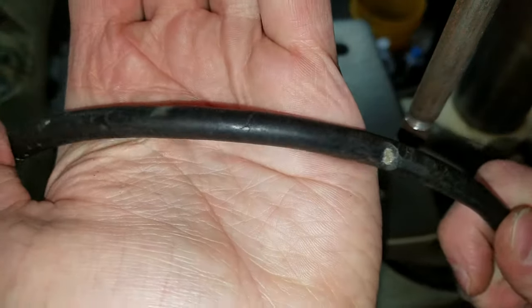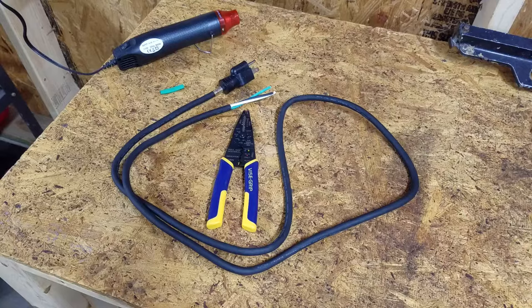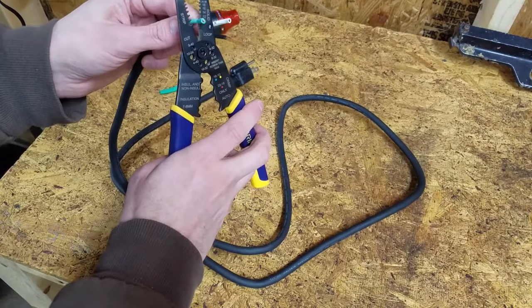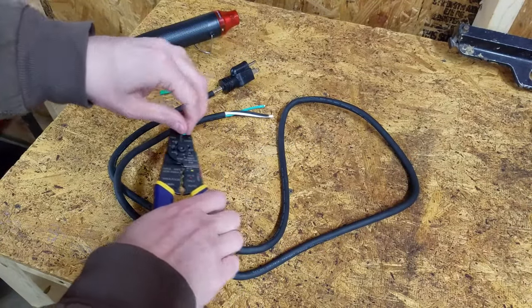The jacket on the old cord is cracked and worn from one end to the other. A new 14 gauge cord capable of 15 amps should be plenty for most power tools. This cord has an SJO jacket type, which is flexible rubber.